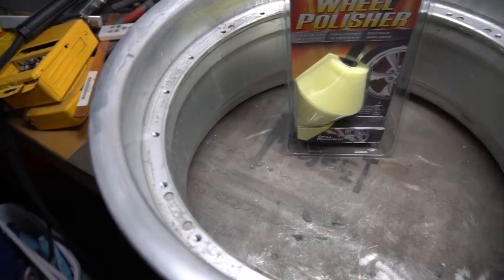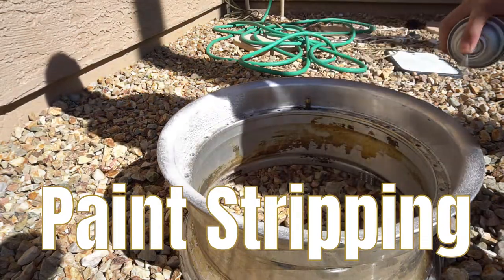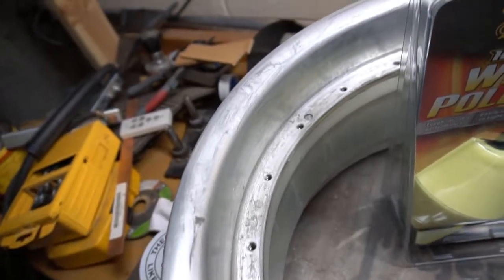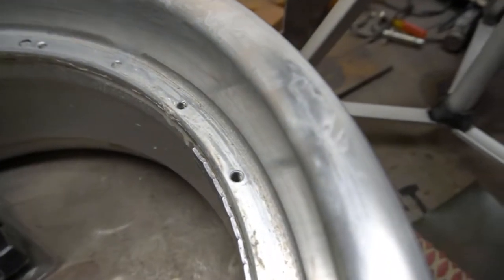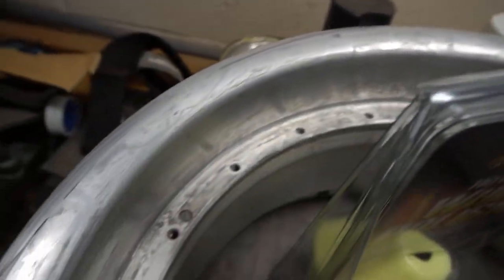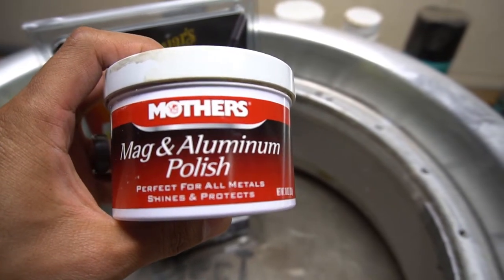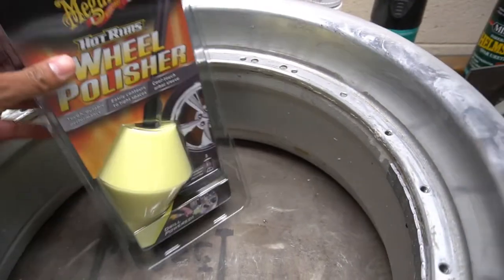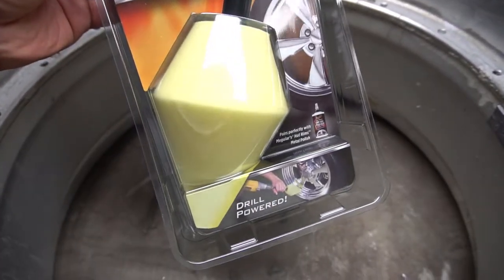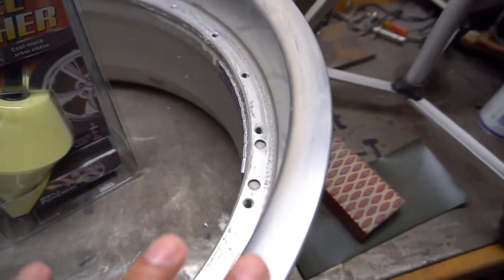I have the cleaned and now stripped wheel on the bench. I stripped the clear coat off, as I showed in the last scene. What I'm going to do now is start polishing this lip — it's a little murky from water. I'm going to use some high grit sandpaper up to a thousand grit to clean and prep the surface, and then use Mother's Mag Aluminum Polish to bring out a nice shine. I'm going to apply it with this wheel polisher from Meguiar's.